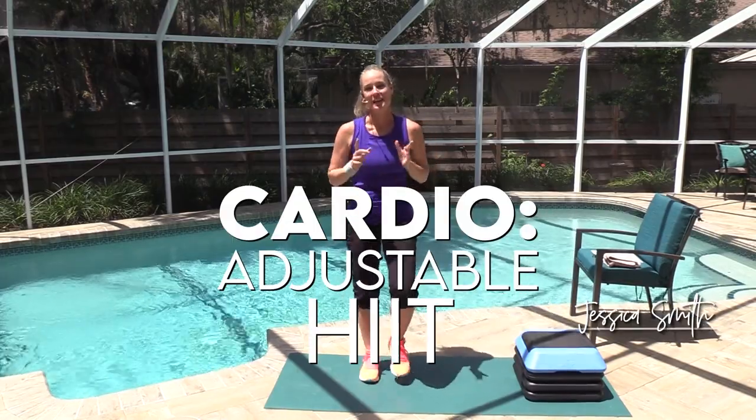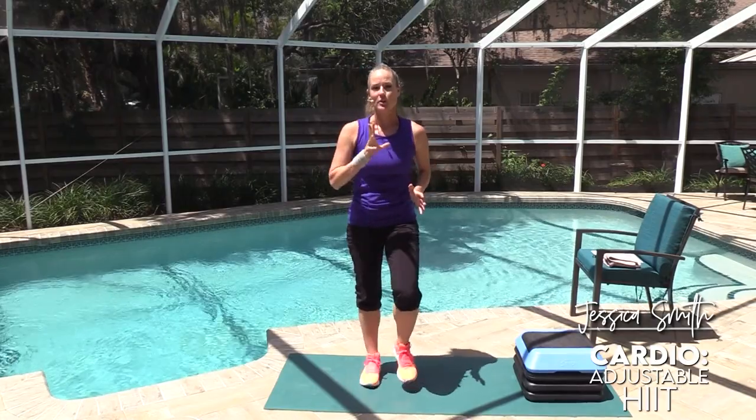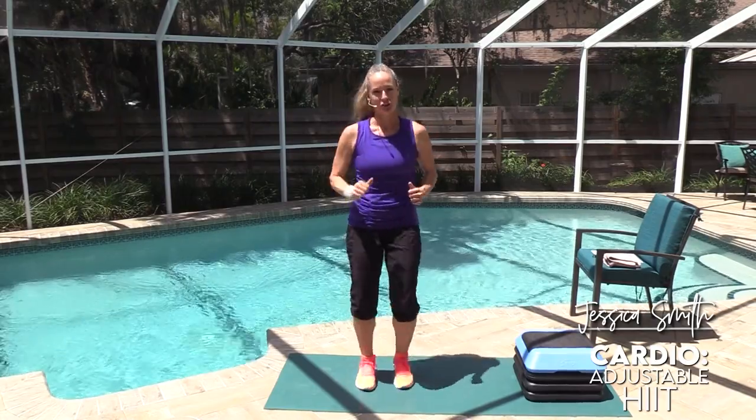Hey everyone, welcome to another workout. My name is Jessica and this is adjustable HIIT. I'm going to show you some ways you can adjust high-intensity interval training to best suit your body and where you are currently in your fitness journey.